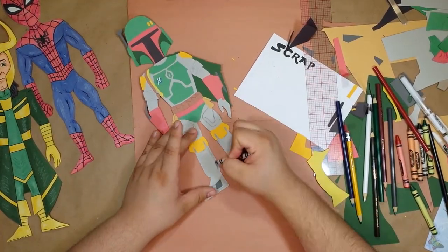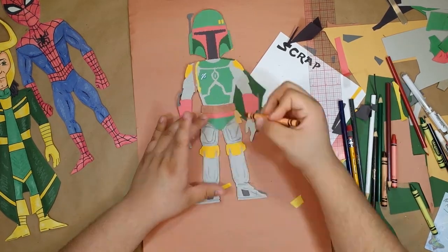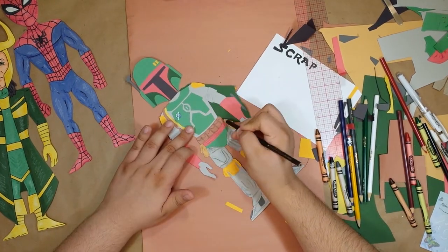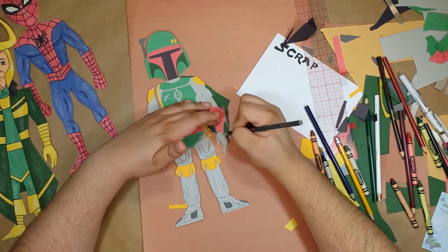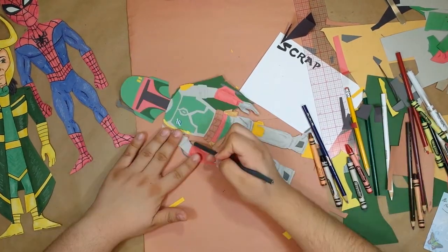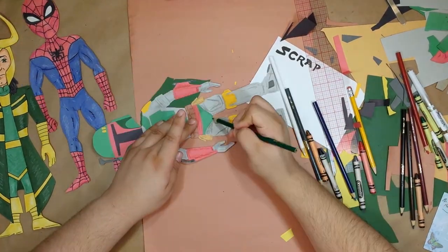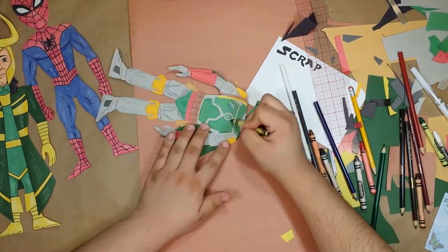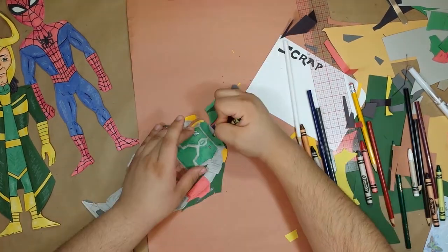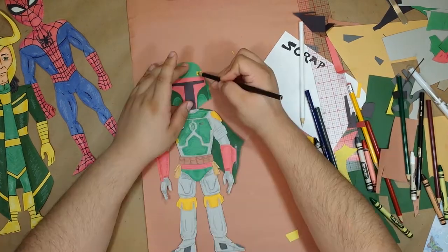And now we color. I'm just gonna go back and forth with crayons and colored pencils, using darker shades of each color just to give everything some nice dimension. So if you're a Boba Fett purist, you may have noticed I left off his shin pockets full of combs and spatulas. There was just a lot going on with this project, and I had to make an executive decision to preserve my sanity somehow. Also, they're shin pockets. So let's give his helmet a little depth.